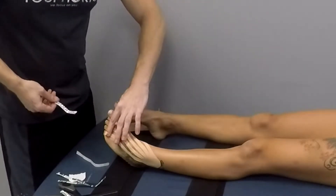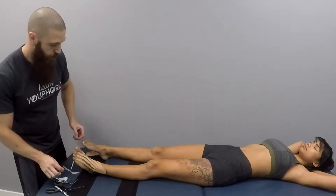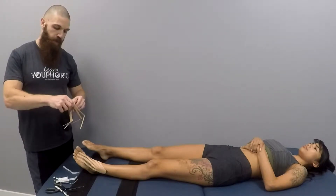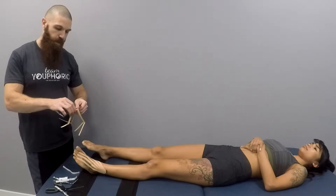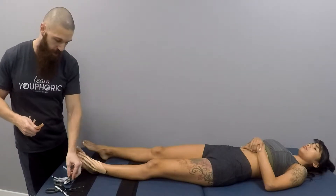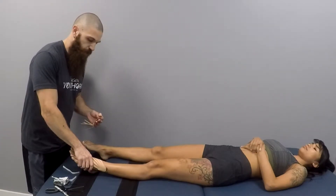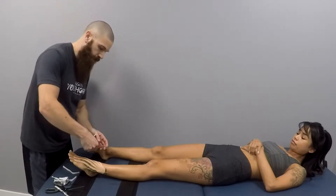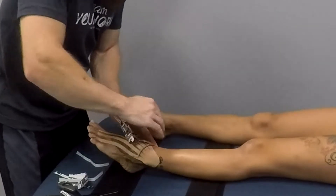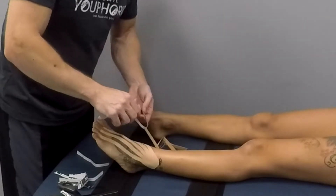Now that we have laid all of the tails on the lateral side, we are going to do the same thing for the medial side. We're going to cut the strips at the base and then apply it at roughly a 45 degree angle just superior to the medial malleolus. This time we are going to go into eversion. Again, you're going to rub to activate the adhesive and repeat the steps at a 45 degree angle.